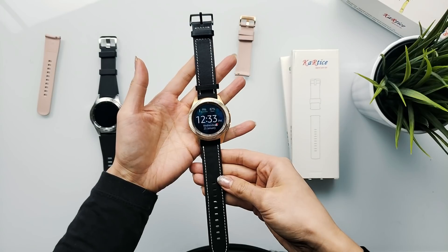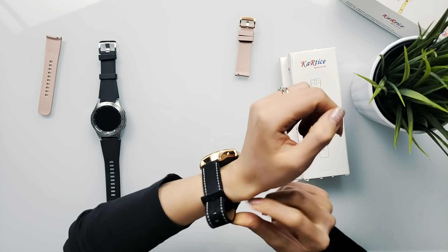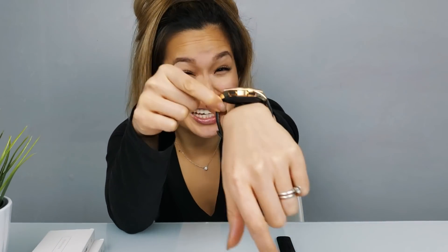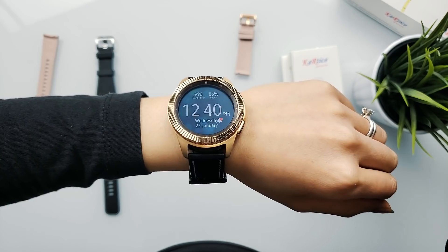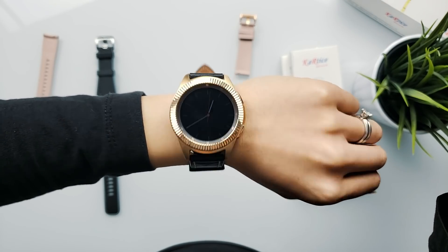Now that we have the watch straps on, let's go ahead and put this on my wrist to see what it looks like. First thing that I noticed right away is that the straps appear to be very stiff. Look at the spacing between the watch and my wrist — there's a huge gap. So clearly this was not made for people with smaller wrists like me. But hey, if you're into this look and you have a thicker wrist, maybe this one's for you.